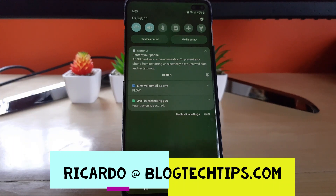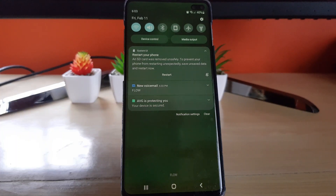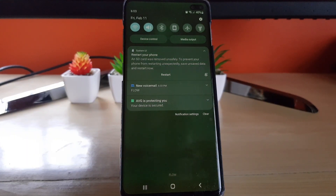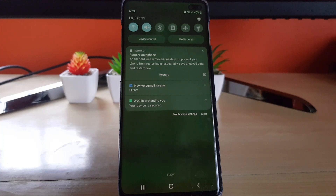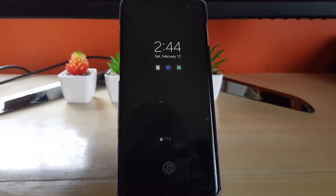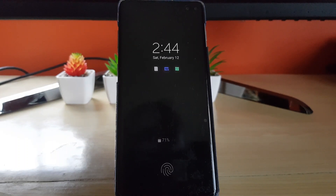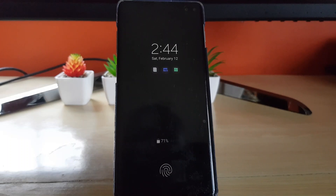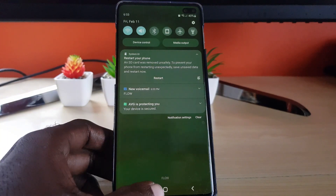Hey guys, Ricardo here and welcome to another blog tech tips. Today I'll show you how to deal with this error that says an SD card was removed — safely restart your phone. This is for Samsung devices, and this is a screen capture of the error from earlier when I was having this issue. I'm going to show you what the error means, what you can do to solve it, how to prevent it in the future, and also cases where the SD card might become undetected.